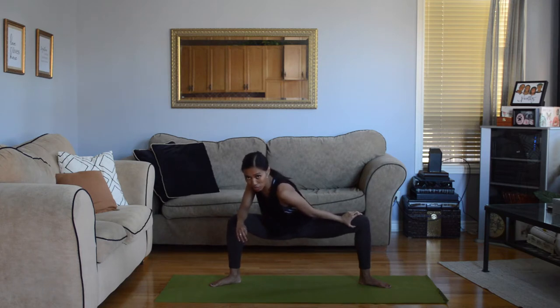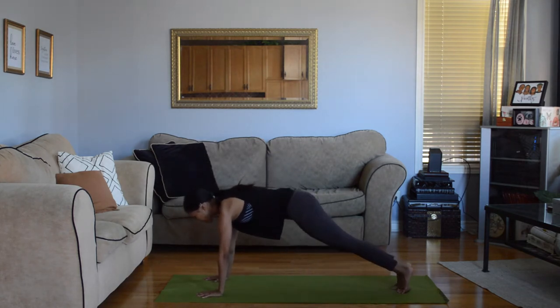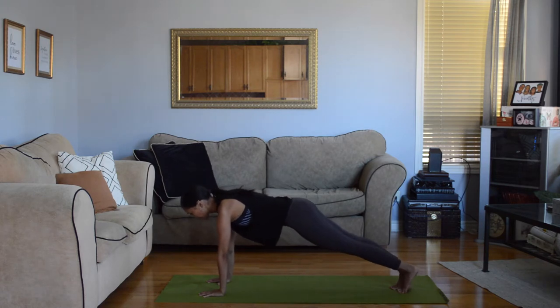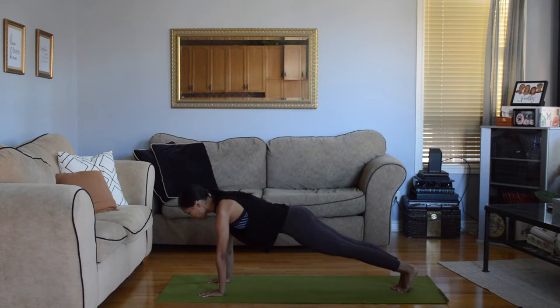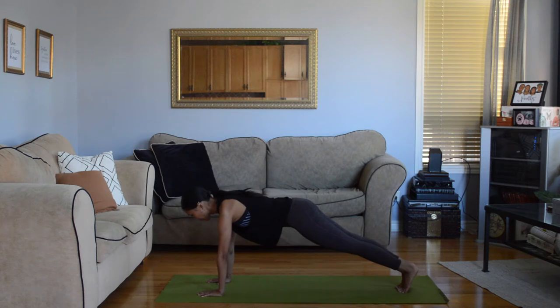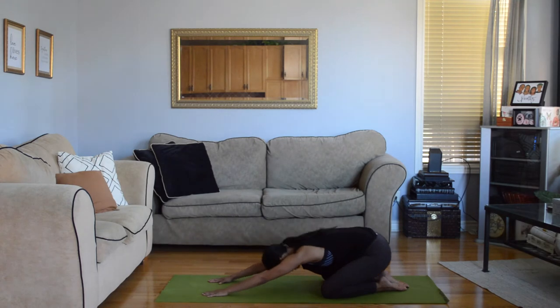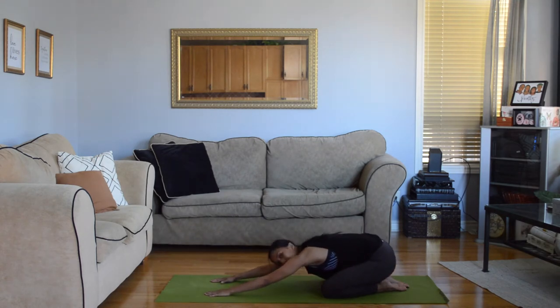We're going to transition into plank position — come into plank on your hands and hold it here. Squeeze your belly button to your back, long straight bodies. Make sure your butt isn't up, make sure your back isn't sinking. You want to be supported. Breathe in through your nose, breathe out through your mouth. Get ready to drop your knees and rest. Keep breathing in child's pose.